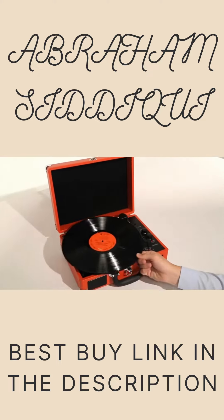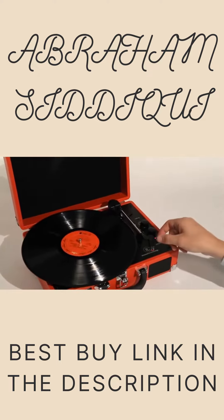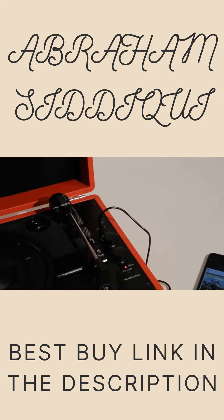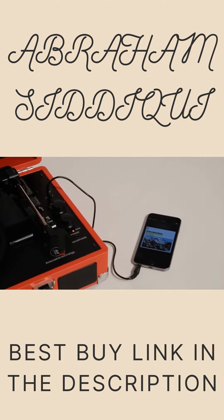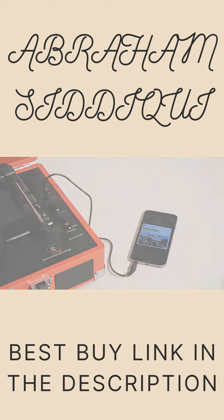Not for vinyl alone, the Suitcase Turntable also features an auxiliary port that allows you to plug and play music ranging from an old CD player, an MP3 player, or other auxiliary sources.